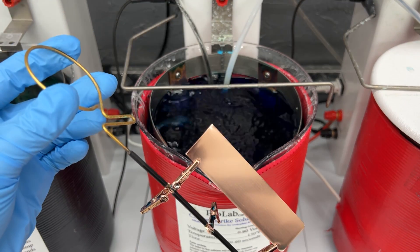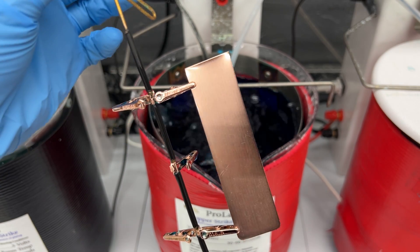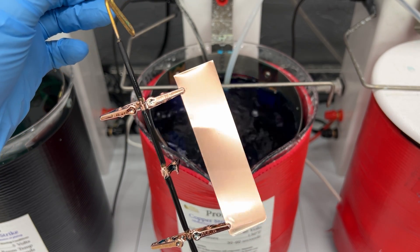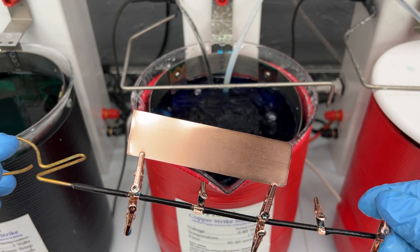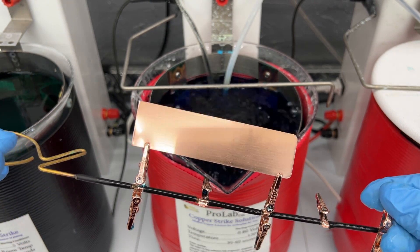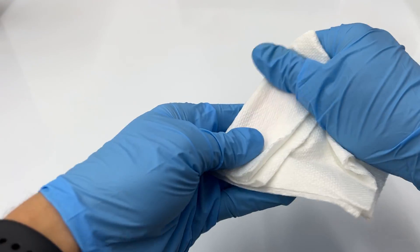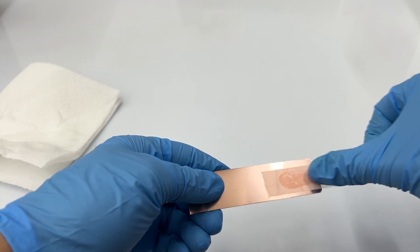After using copper strike, we will double-check that our item has been activated and that there are no oxidization, water marks, stains, or darkening. You can tell your solution is working by visually inspecting your item to ensure copper is visible on the surface. If you are starting a new project and wanting to check a test piece for adhesion, you can dry your item after using the copper strike and do a tape test.